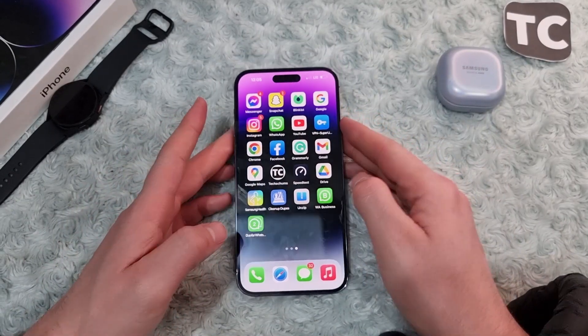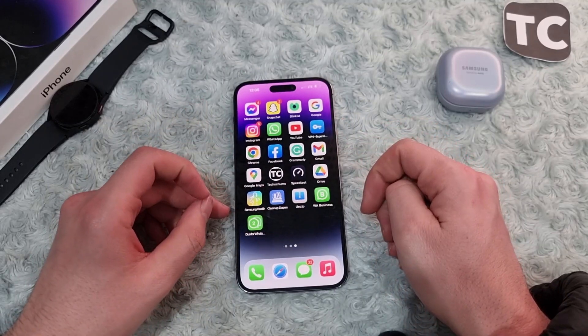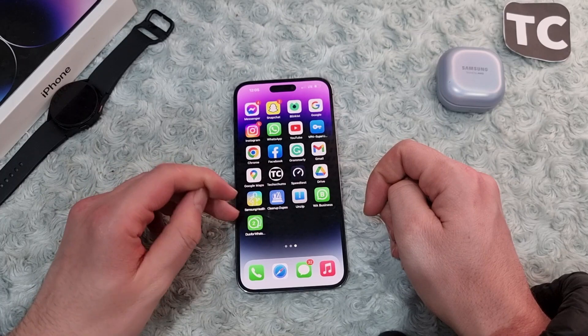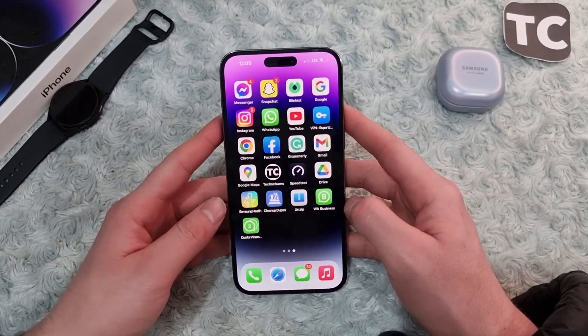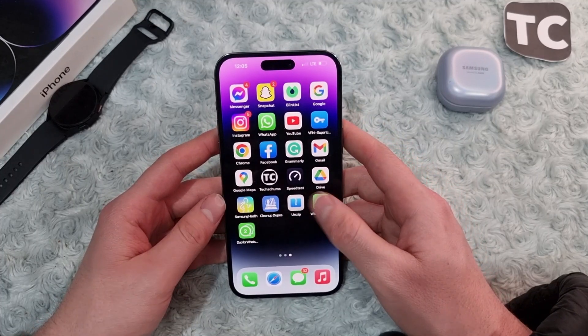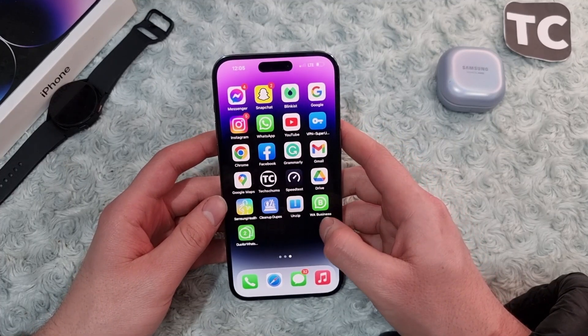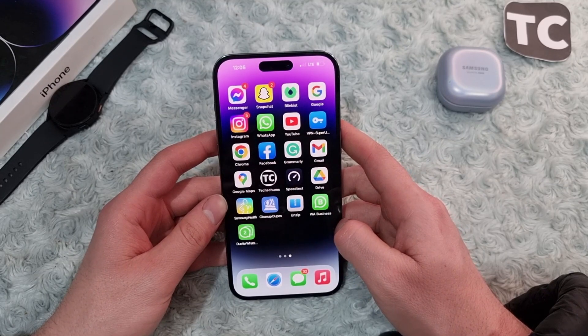Hi everyone and welcome to the YouTube channel. In this video we're going to show you how to use two WhatsApps on iPhone 14 Pro, 14 Pro Max, and 14 Plus. So if you're having two numbers on the same iPhone and want to make WhatsApp accounts for both of them in the same phone and you don't know how to do it, no worries — here we'll show you how.